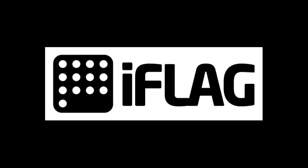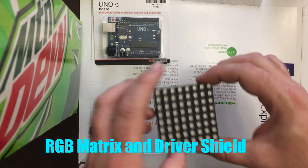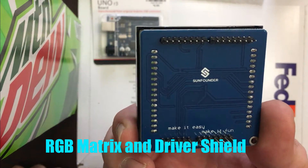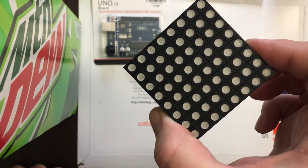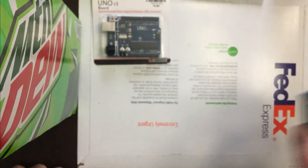Today we're going to do something a little different — we're going to build an iFlag. For this you're going to start with the RGB matrix and driver shield. I bought mine from SunFounder, actually got it on Amazon. I'll provide links in the description for this and the Arduino as well as the case.